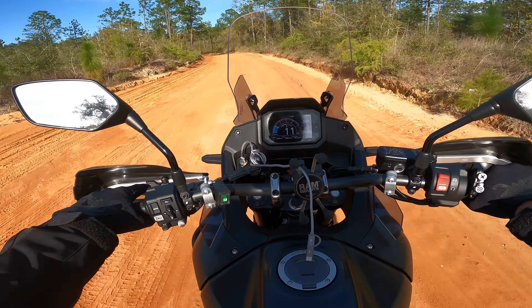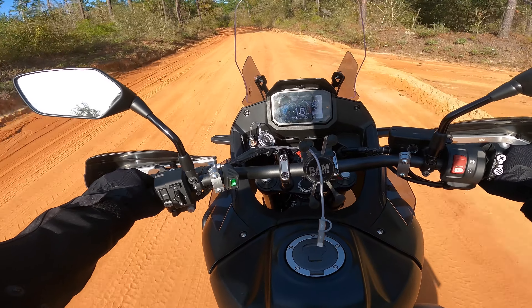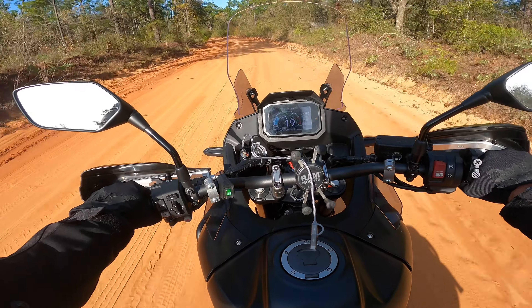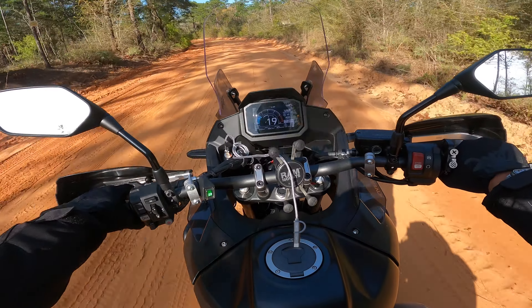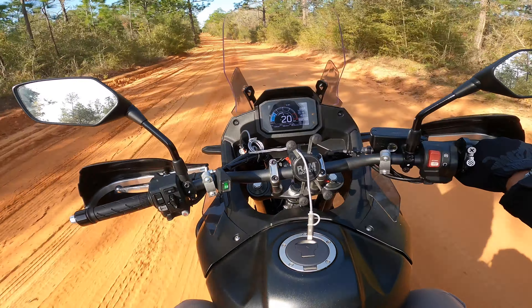I haven't really had much time to ride here. The weather in Florida has been a little crappy. It's a decent day out today but it is still a little windy. Good riding weather is up on the forecast.